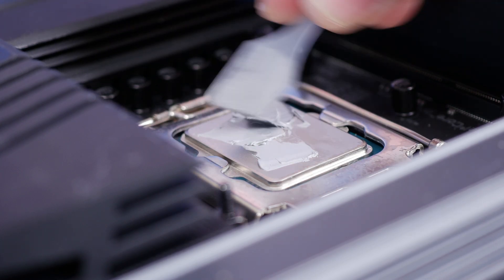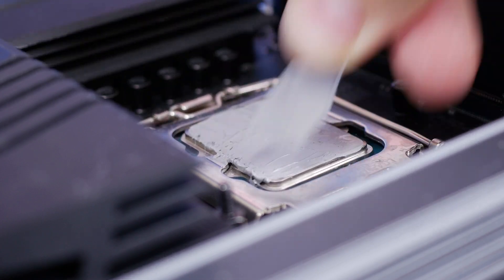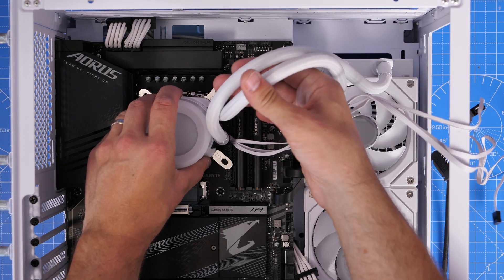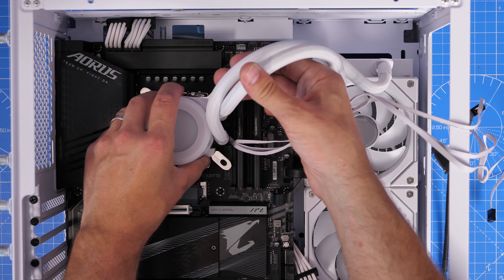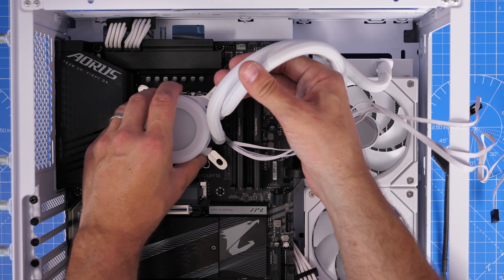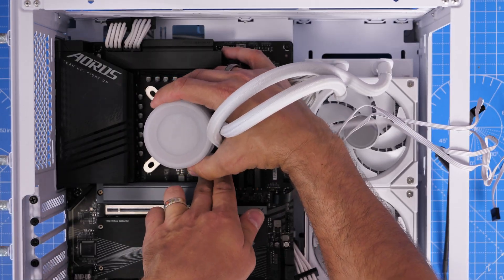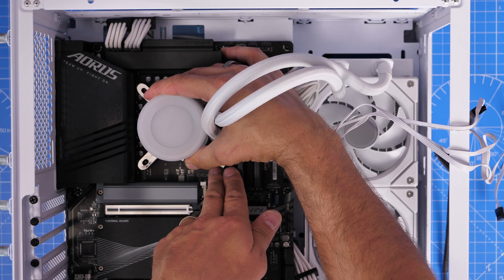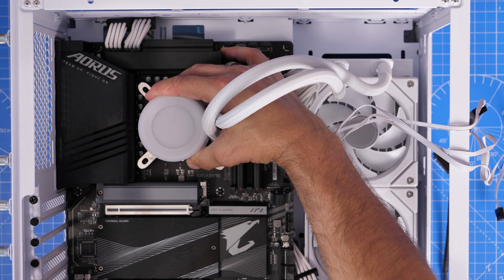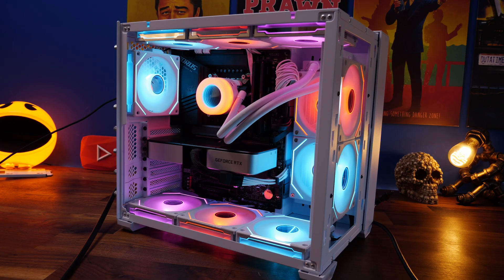Bear in mind that this installation process is basically the same for all Intel CPUs, so you shouldn't go wrong and it should be fairly straightforward. One more quick tip: if you're using an all-in-one cooler or CPU cooler, make sure you seat it down properly over the CPU and put the thumb screws in nice and tight to ensure good thermal conductivity and good cooling in your system. That'll really help keep it running nicely, and hopefully you can enjoy a wonderful build.